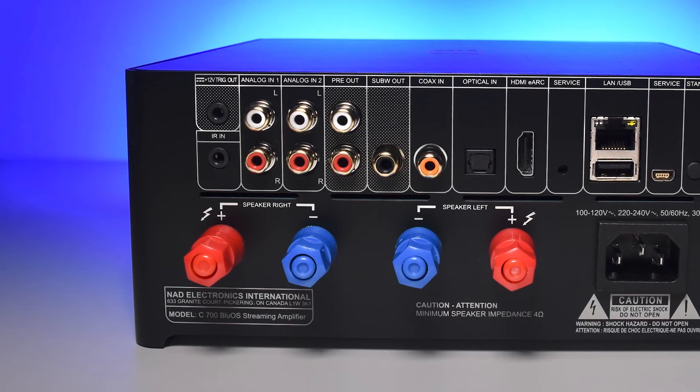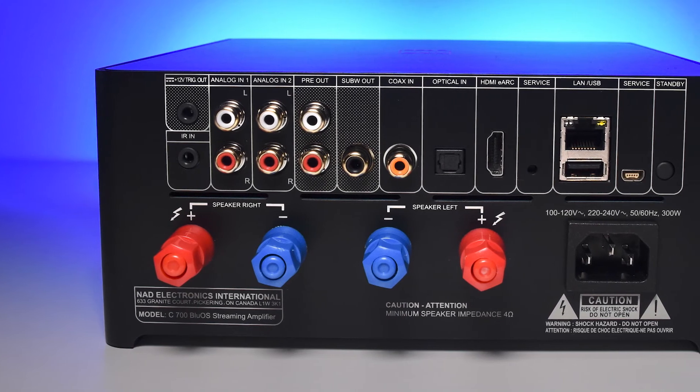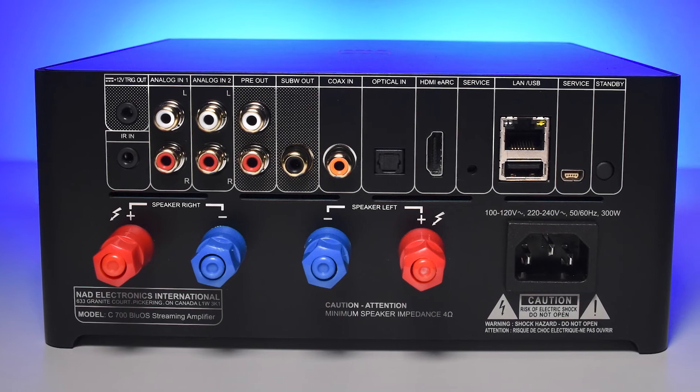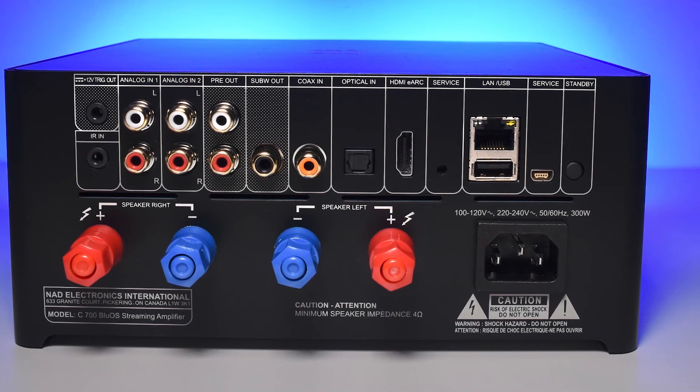On the exterior there are functional tactile buttons, but the primary control is a multi-function dial used mainly for volume. On the back of the C700 there's a multitude of inputs including two analog inputs, a pre-out, a sub-out, coaxial, optical, LAN connection, USB, and HDMI eARC. With HDMI eARC, there is an option to control the volume through the TV.